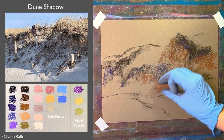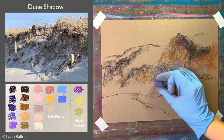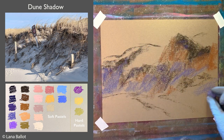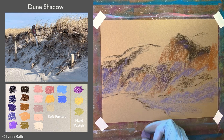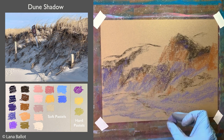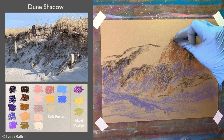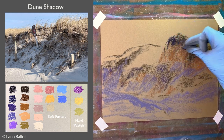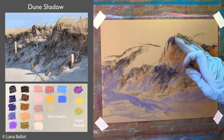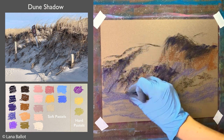Within those shapes I'm going to establish the larger areas of color — some warmer, rusty browns warming up that area, and also some cooler colors. Why? Because parts of the dune are more vertical and parts are more facing the sky, so they're going to pick up cooler color from the sky, while the warmer, more vertical areas get reflected light from the brightly sunlit horizontal areas.